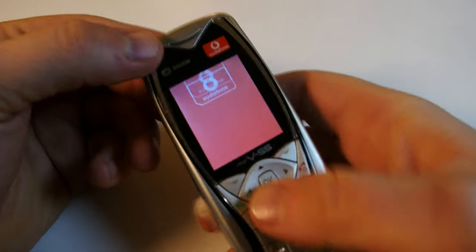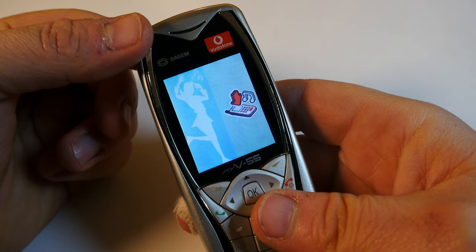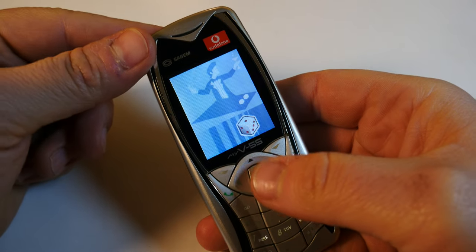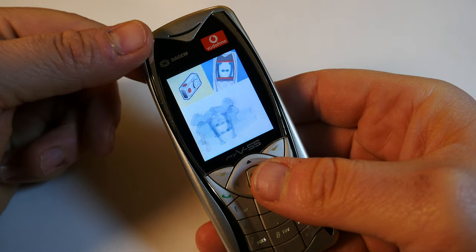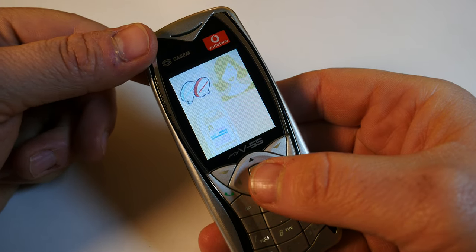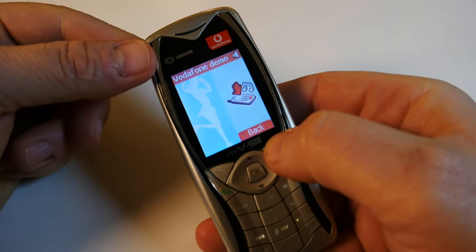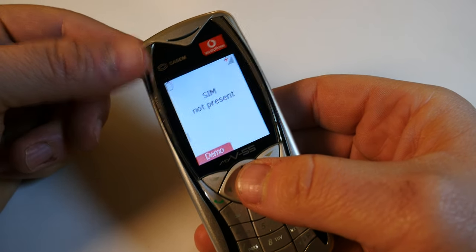SIM not present. Okay, let's do a demo. I don't really like the sound of this speaker. Even for 2004, I think this presentation — this tacky tune and low-quality speaker — is just unacceptable. Let's see what will happen next. Nothing really. It just shows you how annoying this phone can get.